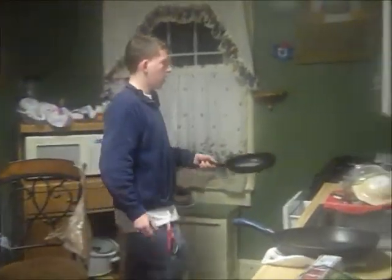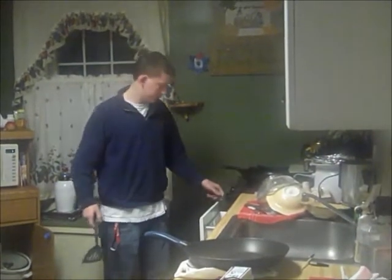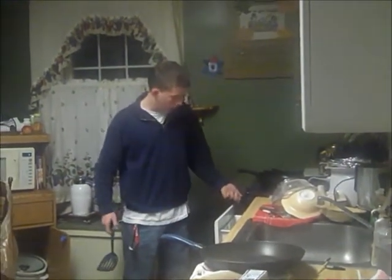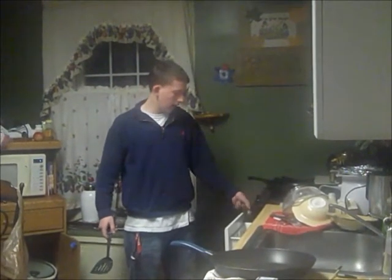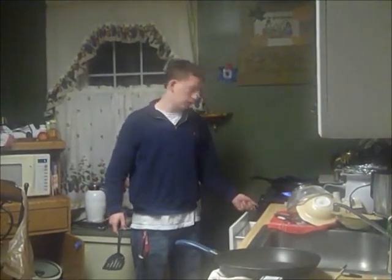Then you're going to go over to the stove and put on a medium flame. If you put on too high of a flame, then you will burn the pancake and it's not going to taste very good.